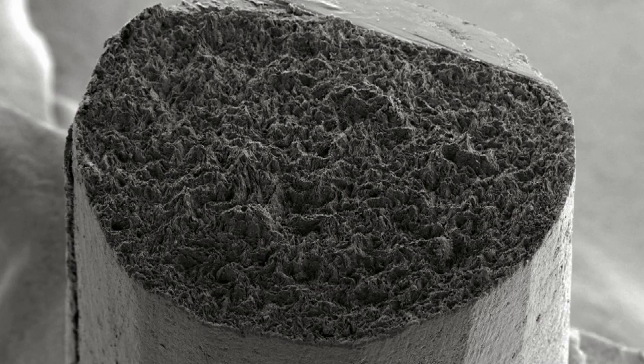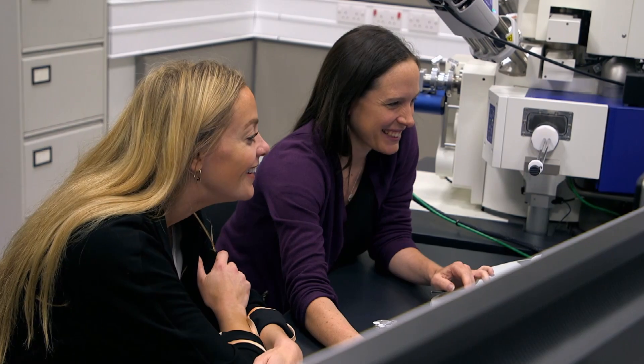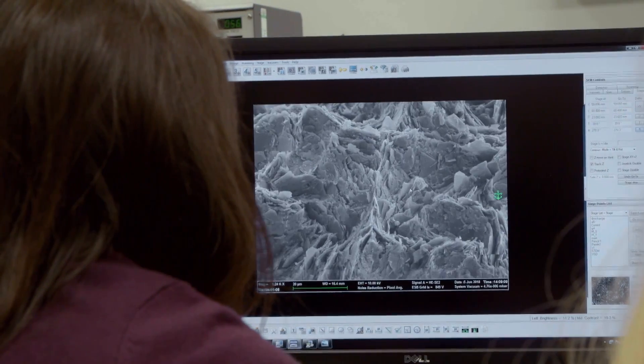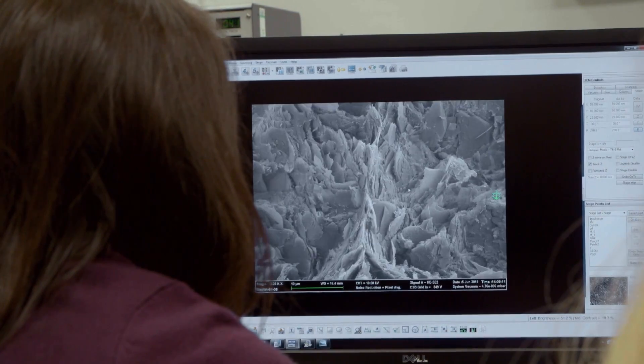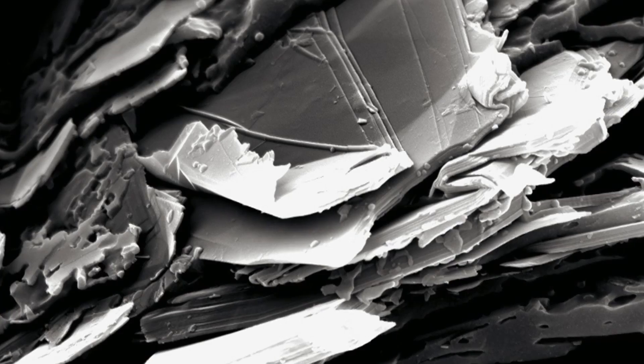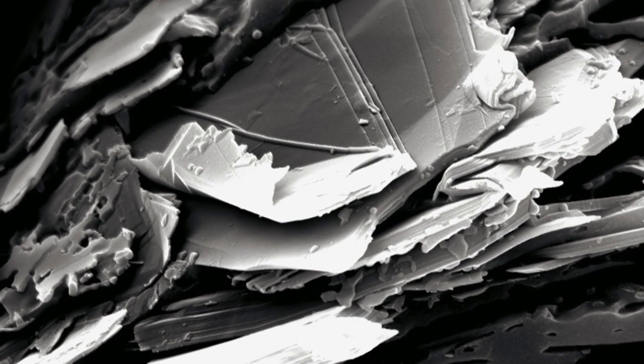That is absolutely mind-blowing — it kind of looks like a mountain range. Shall we zoom in so we can see the graphite? Look at that, it's absolutely incredible. It looks like shards of glass. So at this resolution, we can see the individual pieces of graphite. These individual shards are what break off and slide onto the paper, creating the pencil mark.